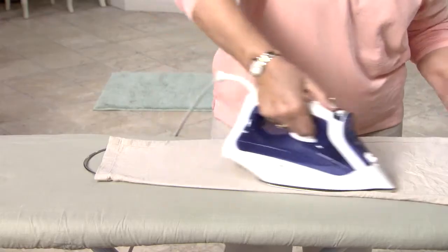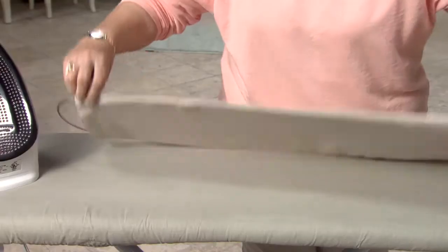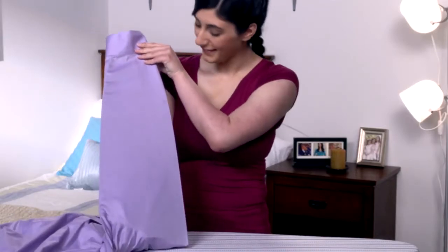I hate ironing, but now that I have the Ironing Genie, it cuts my ironing time in half. I find that I'm saving money now because I'm not taking my laundry to the dry cleaners. I can just do it at home with my Ironing Genie.